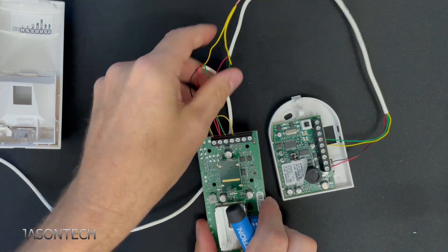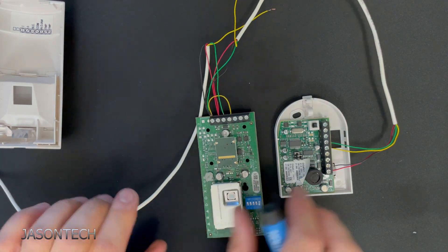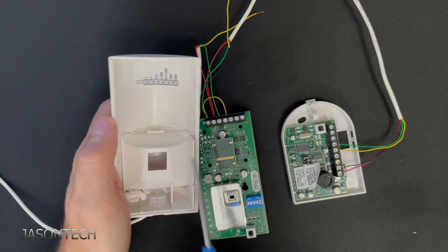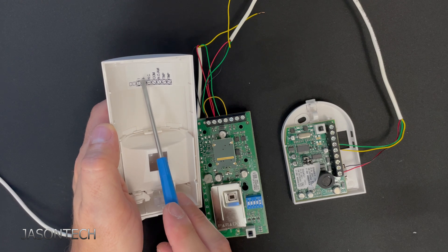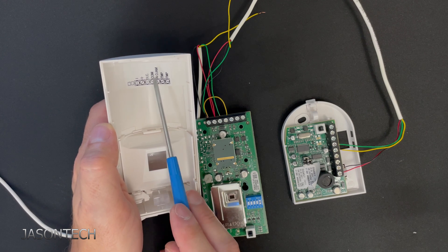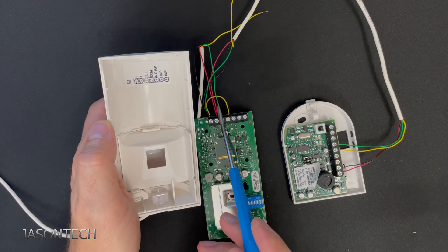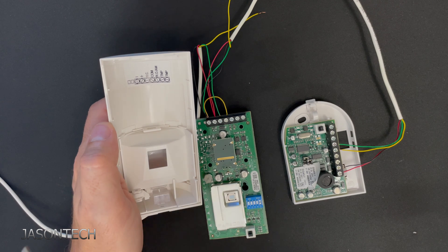There we have it — one wire controlling two devices on two different zones. We have four wires on the negative black wire, two wires on the positive red wire, the green in the normally closed, and the common loops back to the negative.